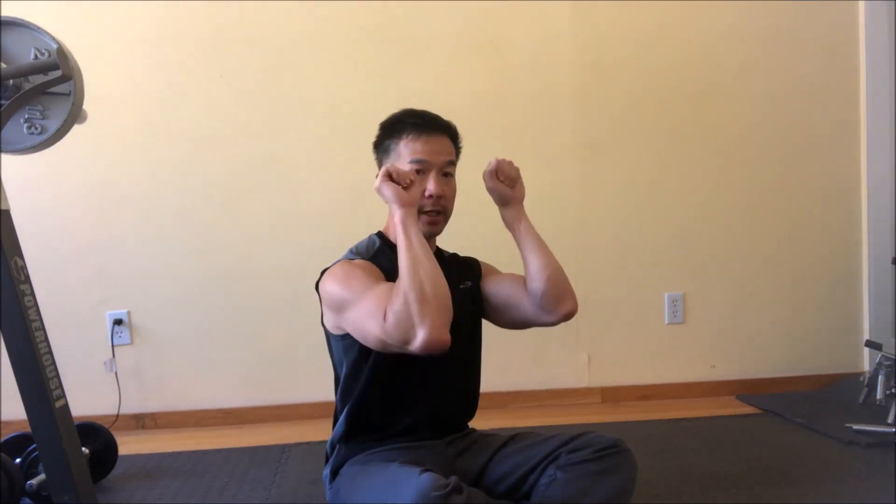Today I'm going to show you a triceps push-up. It's called a California push-up. Essentially it's a calisthenic version of the California barbell press, and it's a hybrid movement — meaning it's a combination of an extension and a close-grip press.